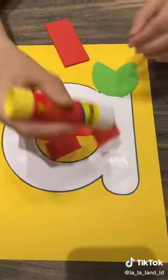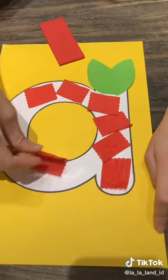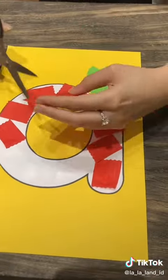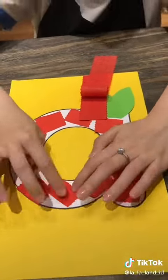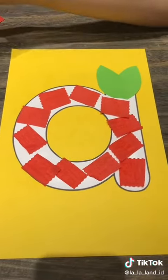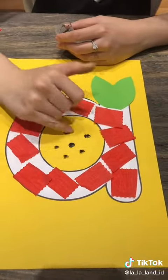Then we also use scrap paper as the red color. So cut it carefully, stick it on top of the letter. We will also tap our pinky finger to make the seeds in the middle. That's it — follow us for more and comment which one is your favorite: the apple or the alligator?